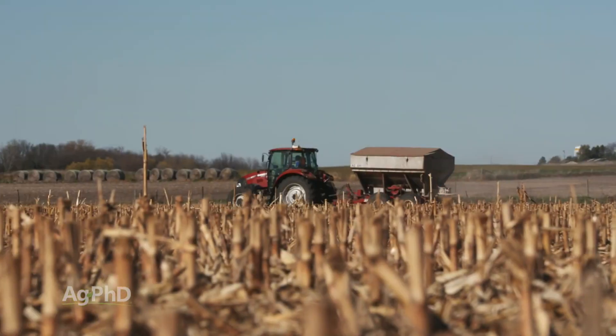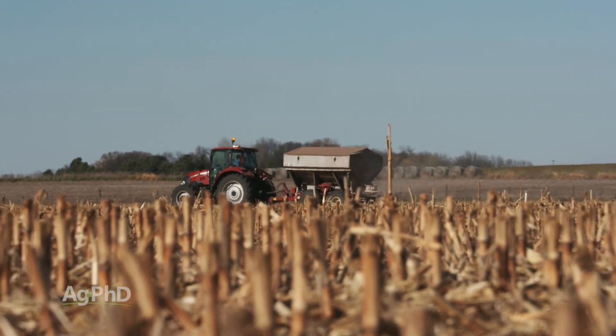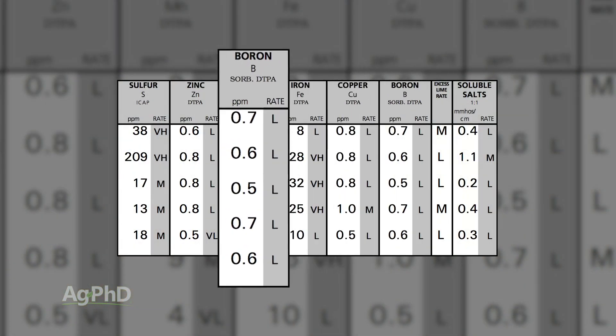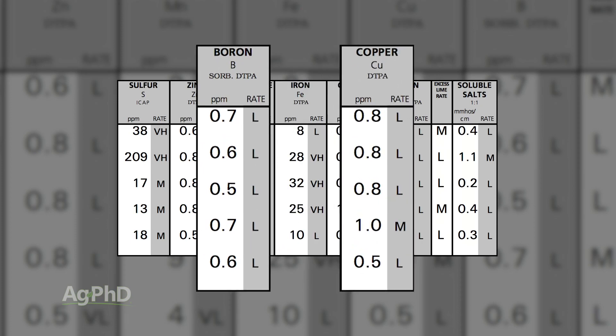If you're not going to do anything different — just wondering whether to put on 100 pounds of nitrogen or only 90 this year — then yeah, you don't have to soil sample very often. But if you're curious whether boron is low and want to put it on, or if copper is low, then by all means you want to soil sample more often.